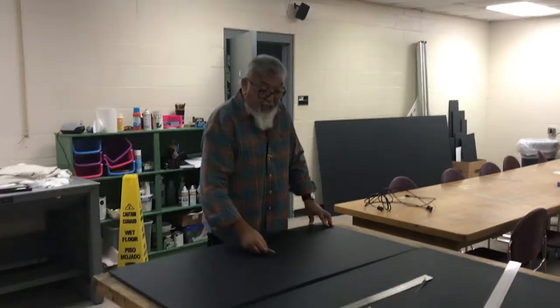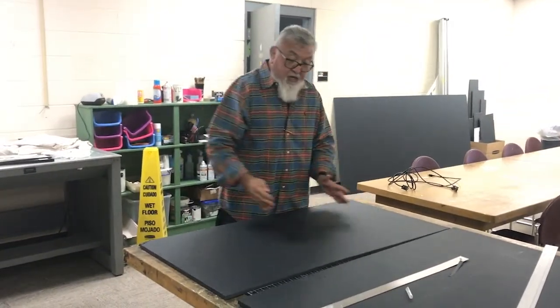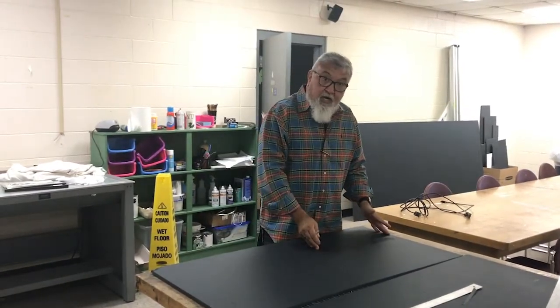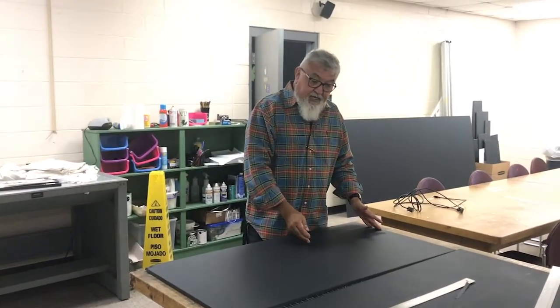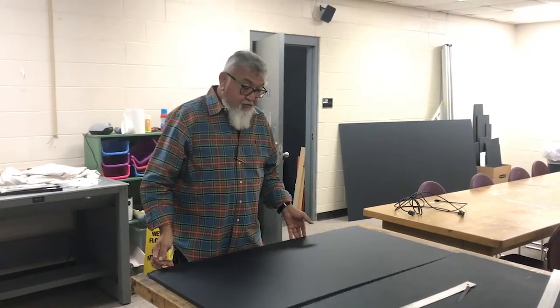Cut this board in half so you have 24 and 24 — two boards. You are going to take one 24 by 24 board, and somebody else will have one 24 by 24 board.